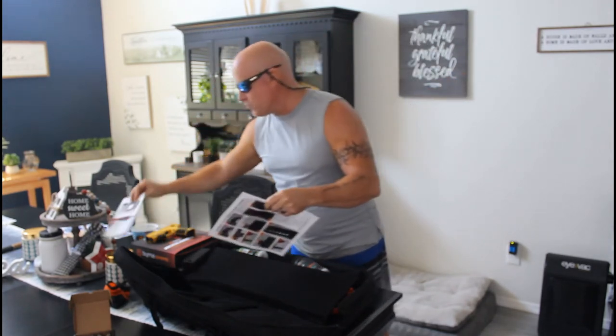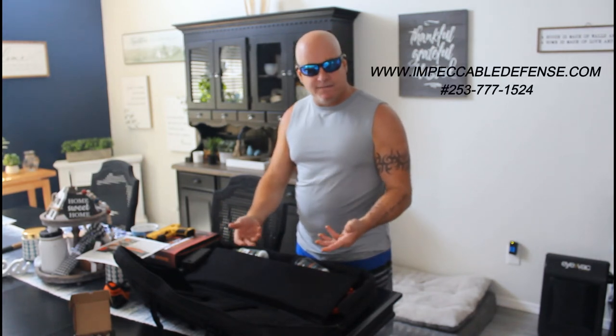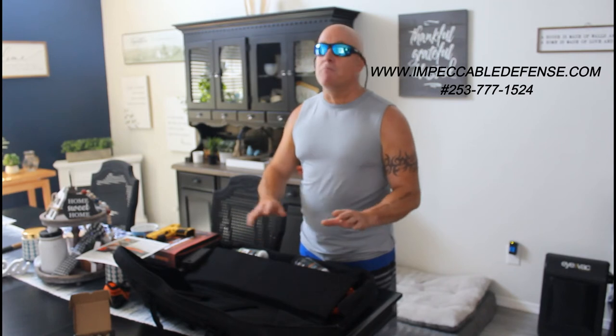We'll set that aside. You get paperwork with the TCR. Find everything online — I have about 30 to 40 how-to videos. You can always call me or reach me through ImpeccableDefense.com. You can chat with me there and I get back to you usually within an hour, at most 24 hours.